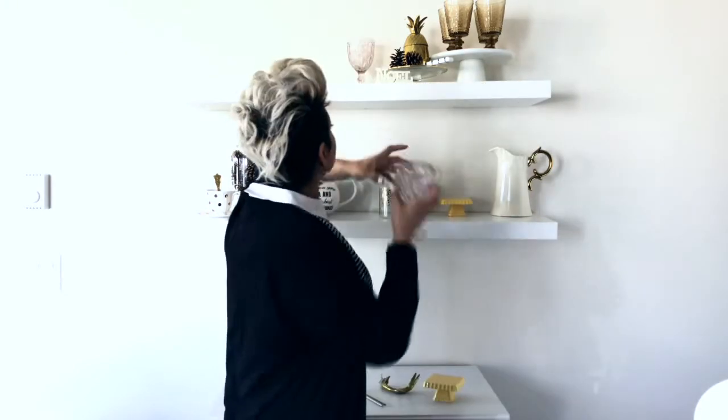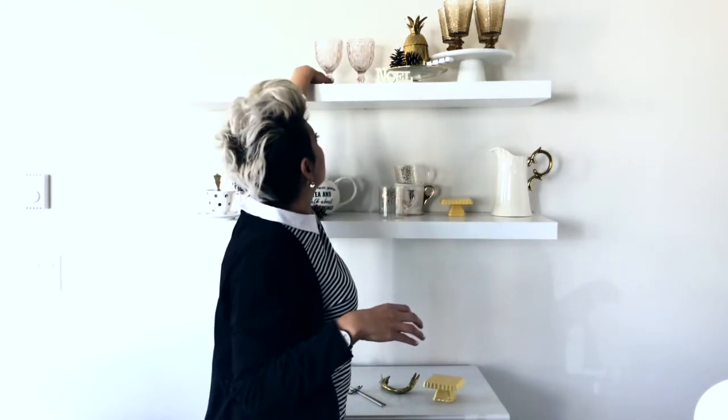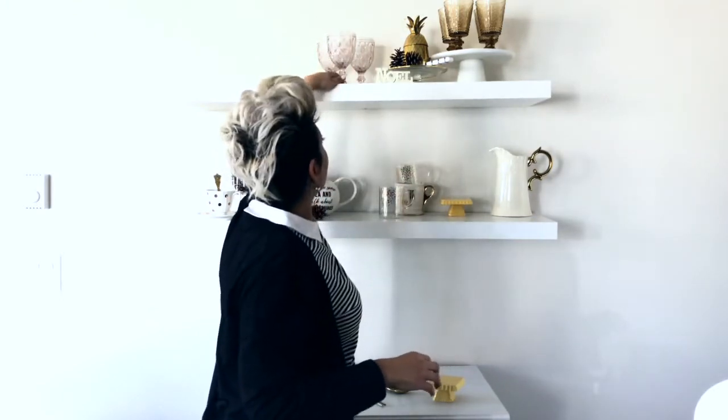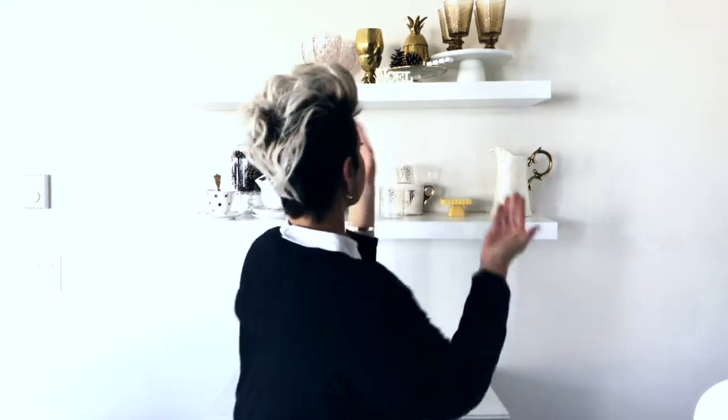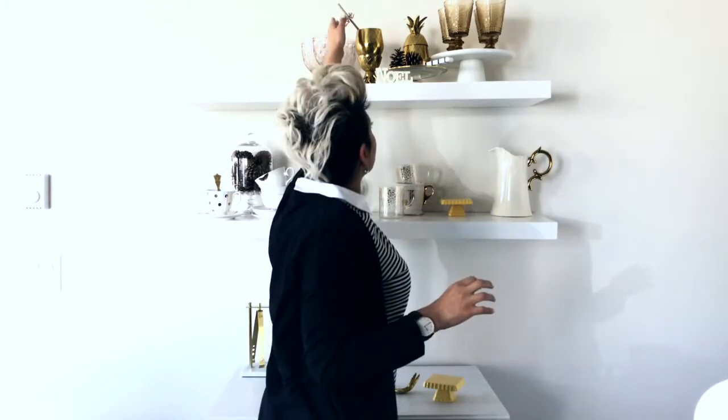I've got these sort of blush-colored items, and I'm going to create a triangle arrangement. I'll put the other pineapple this way, place it in the front so you can see there's a bit of depth to it. I'm also going to add a few of these Love and Co. pieces — I use them all the time. The website is weareloveandco.com.